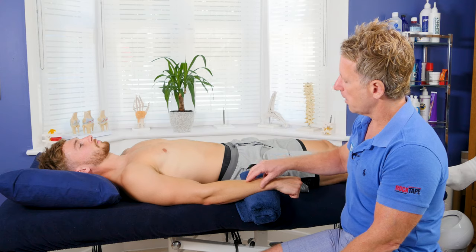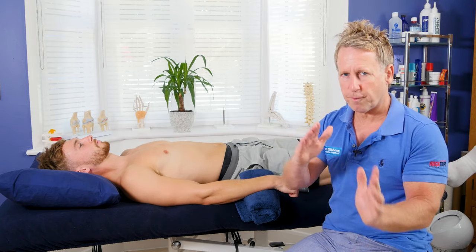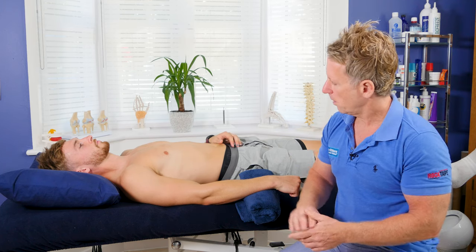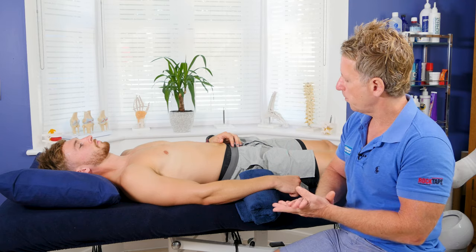Be careful about pain. Use a pain perception scale of one to ten, ten being very painful. With these techniques I try to stick to under five. If it's around eight, nine or ten I would leave it for another day. If it's around three to four that would be okay to perform the technique.